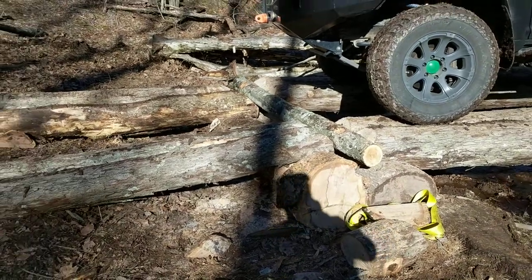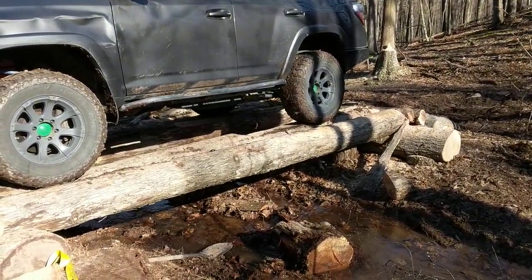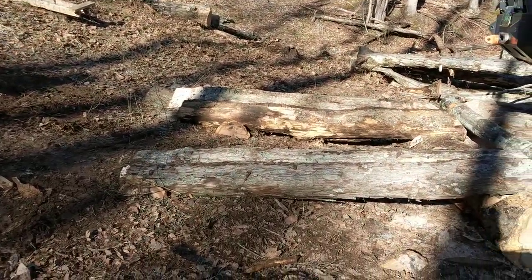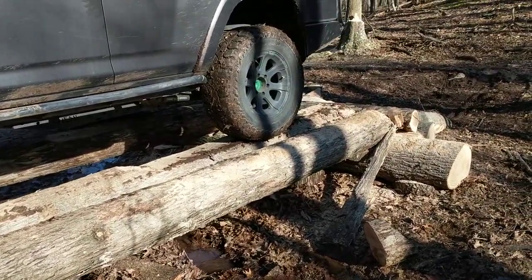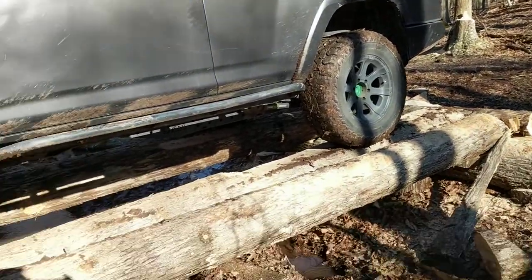It's a pretty simple design. It works, but it does require some spotting going over the thing. Maybe I can get some video of me driving over. Cool little log bridge — we had a lot of fun building it. It's a little sketchy driving over.